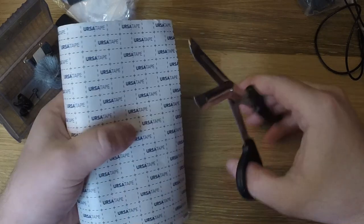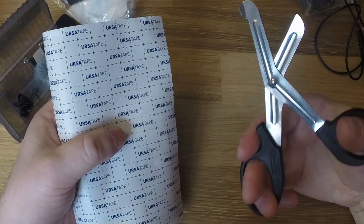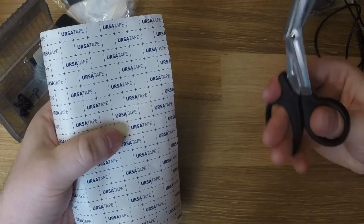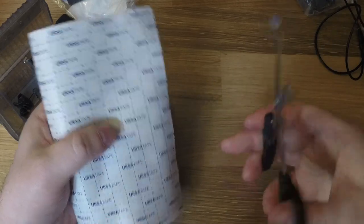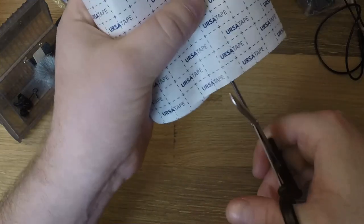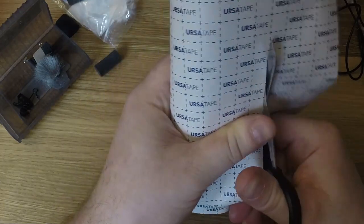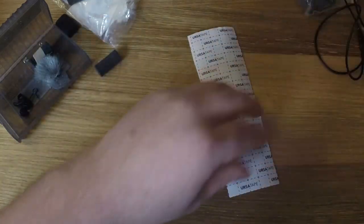One of the better tools for cutting this is these right here — these are trauma shears. They're designed for first aid, for cutting through people's clothing to get to traumatic injuries quickly. They happen to be very good at cutting through fabric, which is exactly what this material is. I normally use a bigger set, but these were right next to me in the first aid kit.